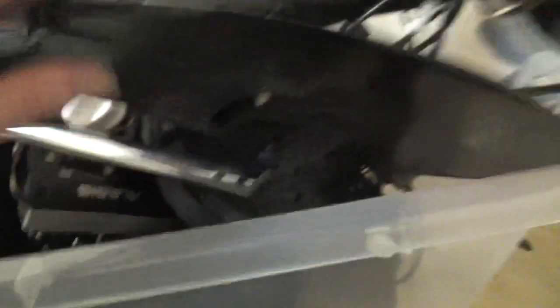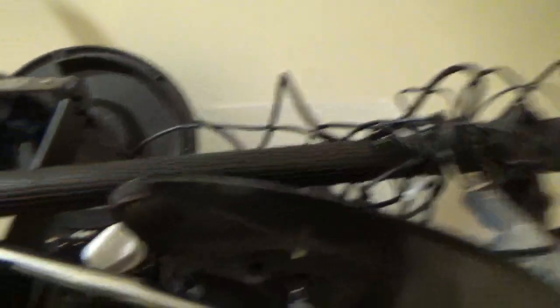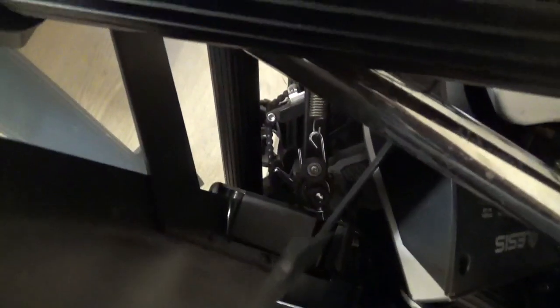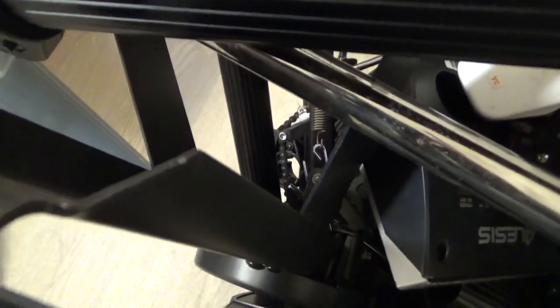It's an electronic drum kit by Alesis — don't really know how to pronounce it. I've put all the stuff here and I do have my own drum sticks. I don't know if he actually left the drum sticks in here. What I do see is the chain down there for the kick pedal — that's probably completely the wrong name for it.